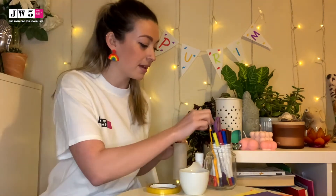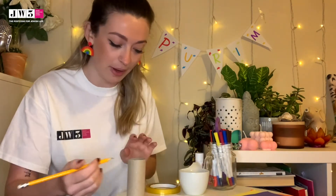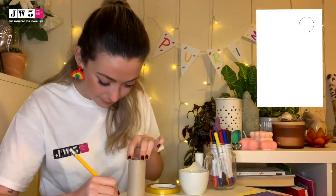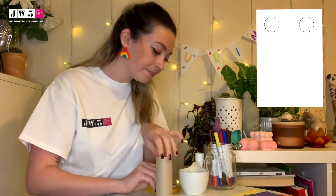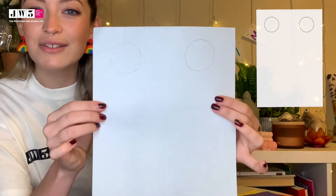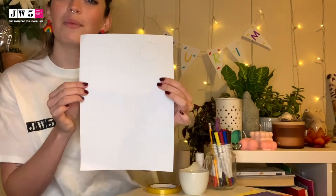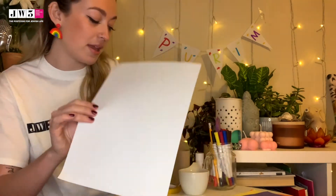First things first, we're going to make a lid for either side of our toilet roll tube because we don't want our pasta to fall out. So we're going to take a pencil and draw around the circular bit of our toilet roll tube onto our piece of white paper. We're going to do this twice, leaving a little space.